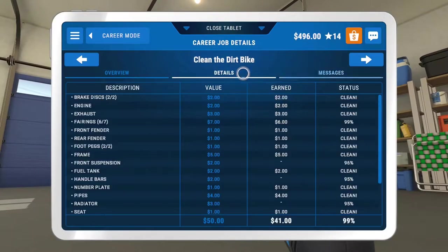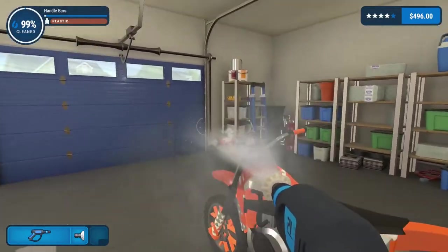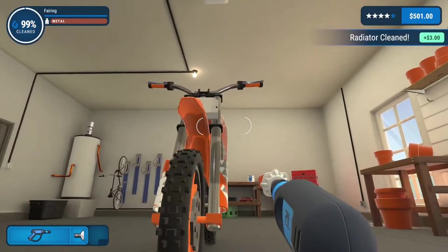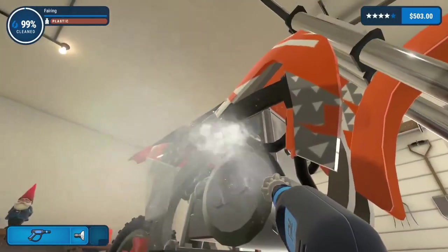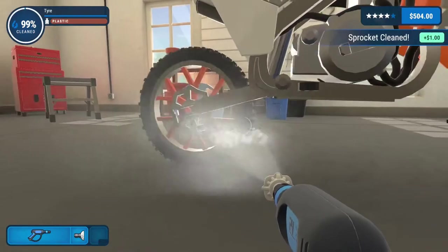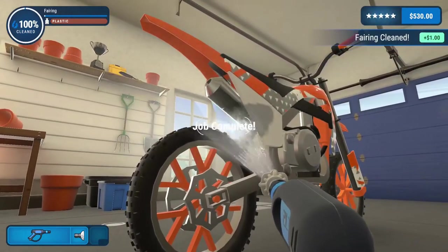What are we actually missing? Frame — okay, we've not done the frame yet. Handlebars. Radiator. And sprocket. Okay, so a whole lot. Handlebars done. What the hell is a sprocket on there? That's the radiator done. Front suspension done. Trying to see up in there, but it's very hard to see. Down there — that's the sprocket. I'm missing something else, but — oh, hello. Job complete!